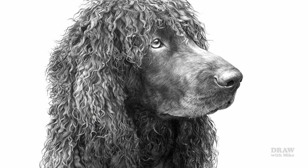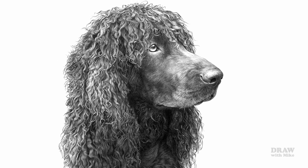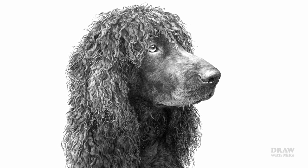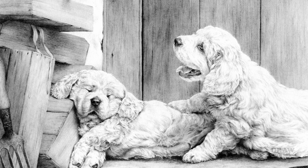At first sight, this subject is seemingly complex and rather intimidating, but all you need is the ability to draw a single curve in a lock of hair. Finish it. Move on. Draw the next — one simple lock of hair at a time. There are many ways of breaking a drawing down, the most common of which we'll explore in this and the next two videos.